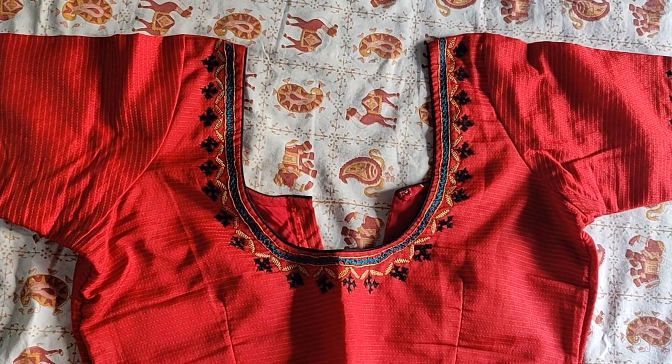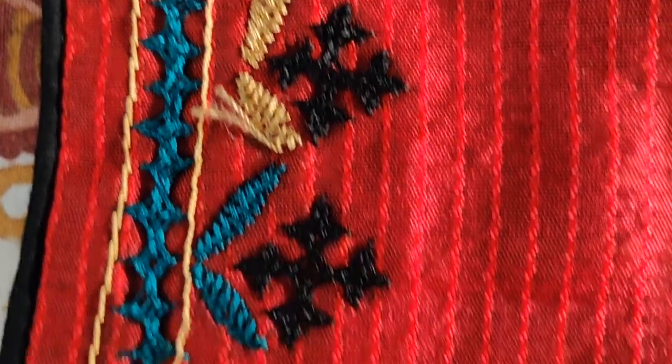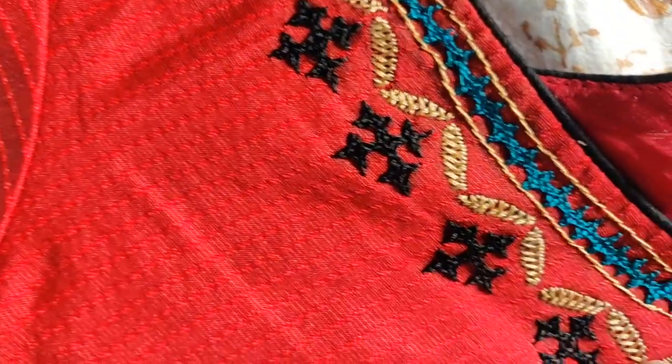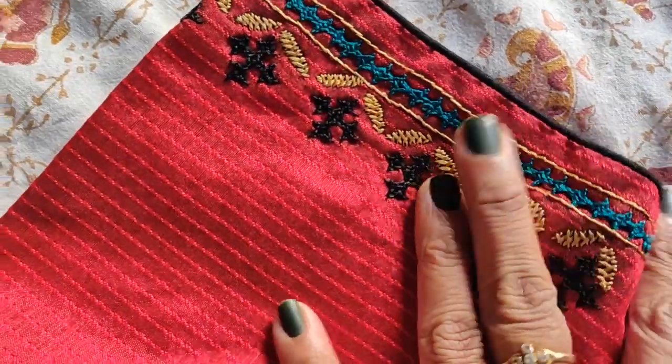The next blouse is a red color blouse. This red color blouse has a border on the neck and sleeves. On the neck, there are cutchework and fishbow work on the borders. The cutchework motifs are black. The border has a cutchework line and the leaves are cutchework as well. There are two cutchework lines on the border.